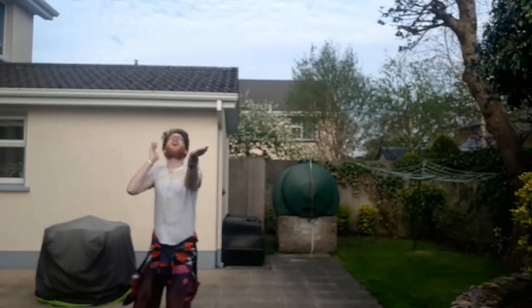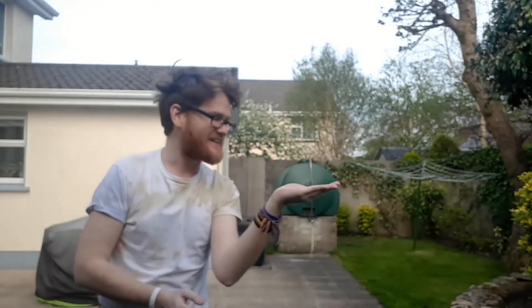One, two, three. Fred landed back in my hand again. Good job, Fred. See, he's still there. Amazing. Fred is so good at these tricks.